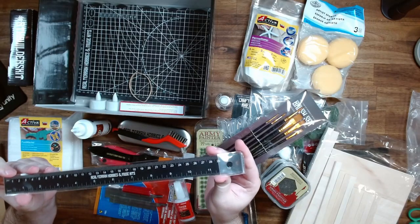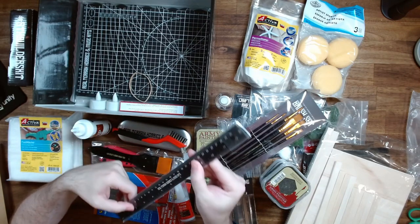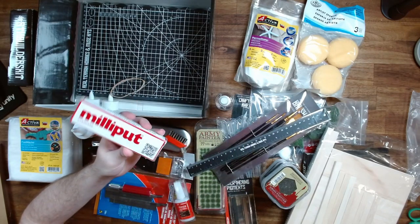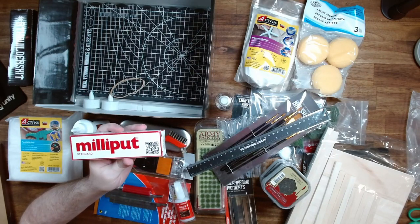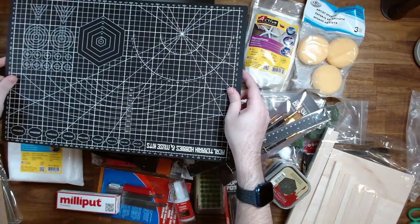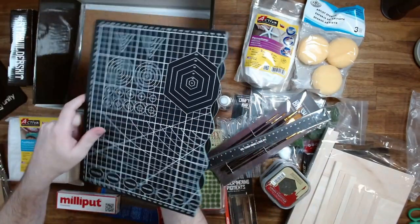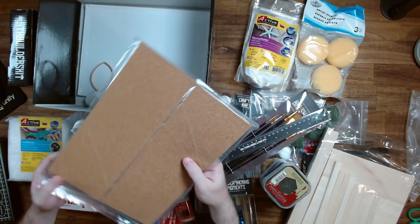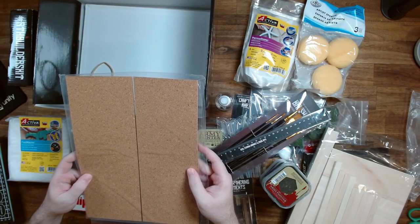We have a ruler again with the Real Terrain Hobbies branding — a conversion table on the back. Pretty standard, but a pretty sturdy ruler. We have some Milliput — always good, I go through a lot of this stuff, it's always very useful. We have the custom folding cutting mat — when you open that out, you have a very large cutting mat, but it's easy to fold up and put away. That'll be really useful. We have some corkboard pieces — useful for a lot of different things. I use a lot with miniature basing.